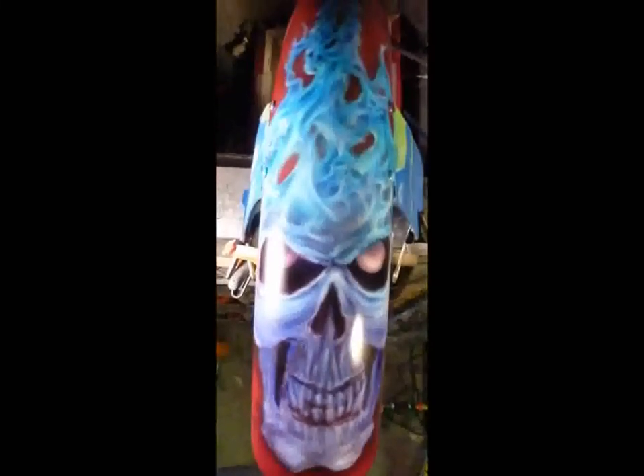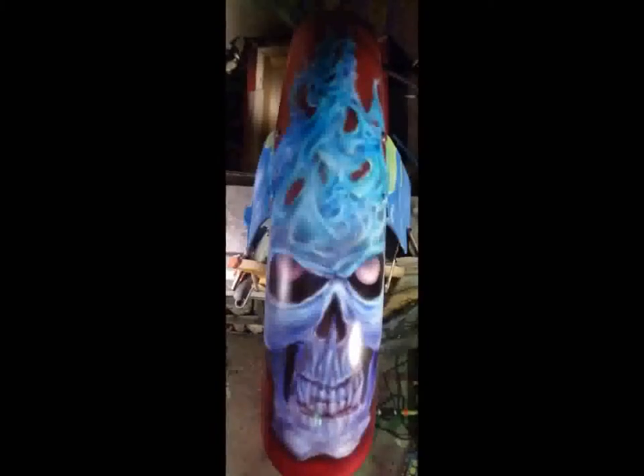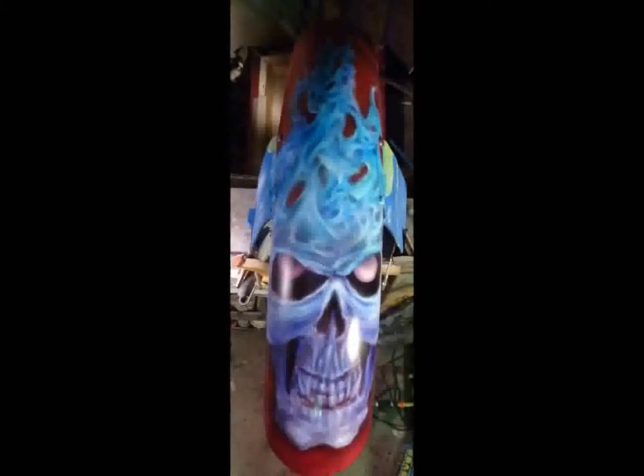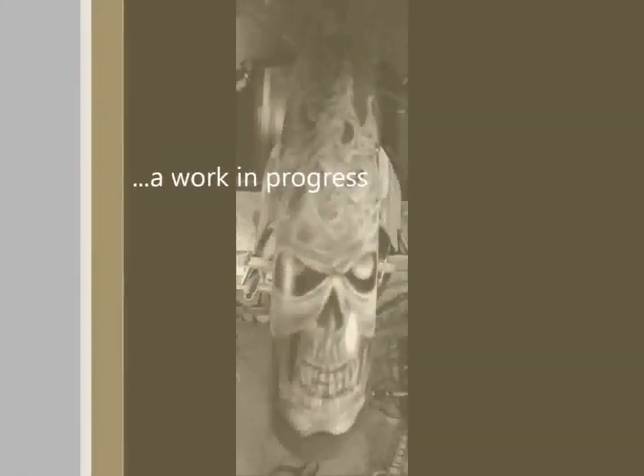200 Grad, 15 Minuten backen. And no eggs!